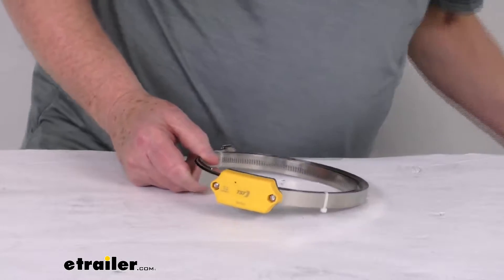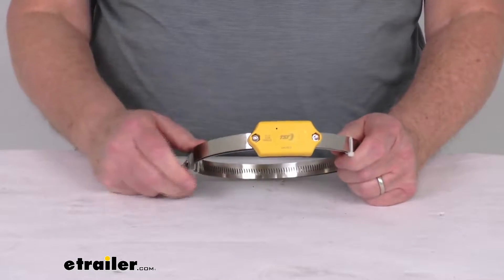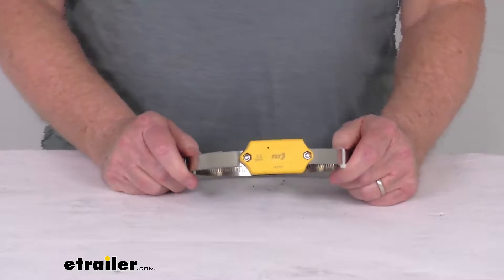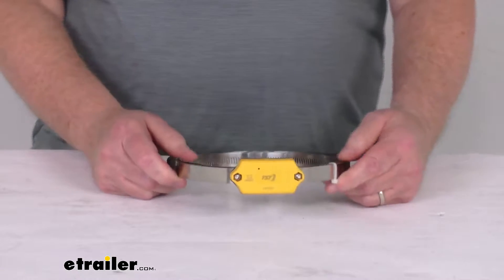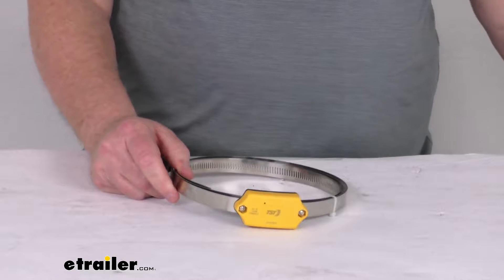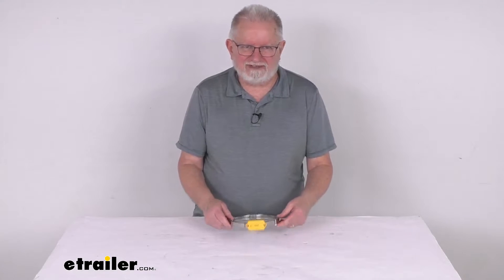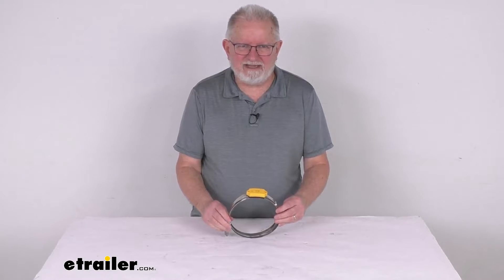Pressure range on the sensor is one PSI to 188 PSI. And the operating temperature range is negative 40 degrees Fahrenheit up to 230 degrees Fahrenheit. But that should do it for the review on this internal tire sensor for the TST TPMS systems.